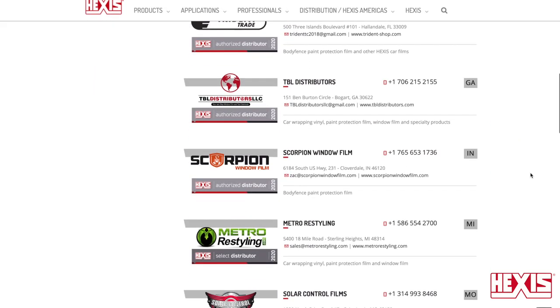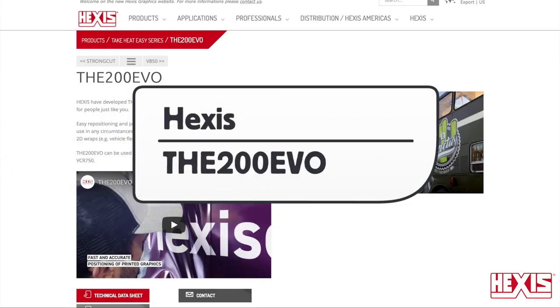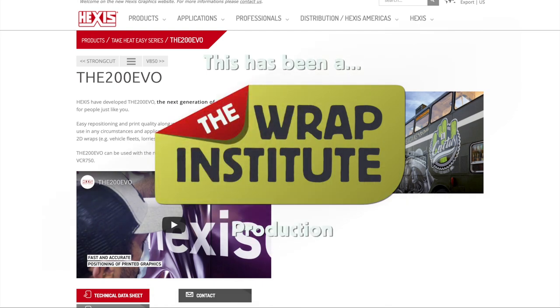This has been a product video for Hexis The 200 Evo Digital Full Print Wrapping Film, proudly produced by the Wrap Institute.